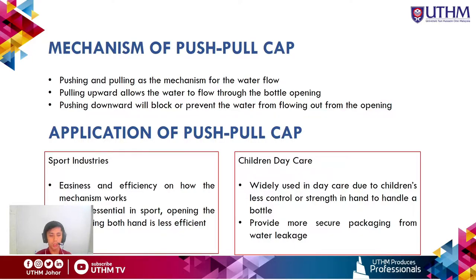There are two main applications of the push-pull cap. The first is the sports industry. Athletes prefer the push-pull cap due to its ease and efficiency. In sports, time is very essential, so the bottle cap mechanism can be opened without requiring both hands — it can be opened using the mouth.